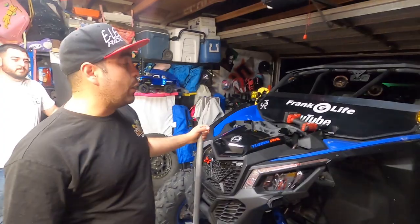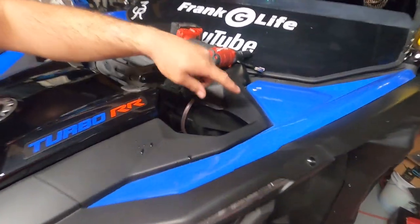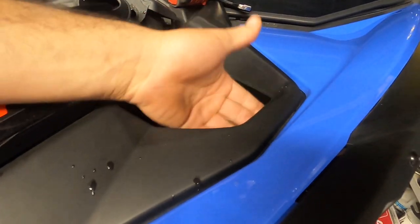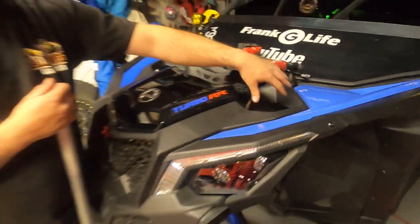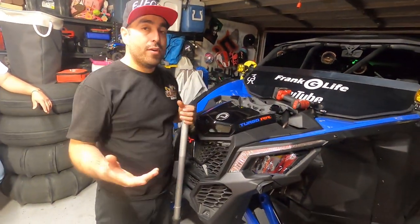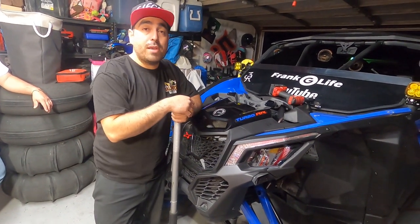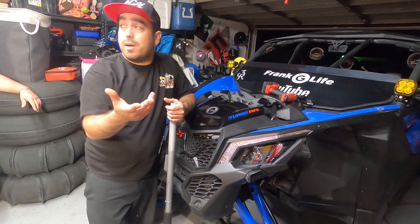Now we're going to trim the panels. You've got to trim a fair amount because you don't want the shocks to hit the plastics — if they do, you'll damage the stickers and might crack or damage the plastic. The reservoir is going to stick out this way now and it's going to look a lot better. Like I said, there's no added functionality — it's not cooler-running — but it does look really cool.